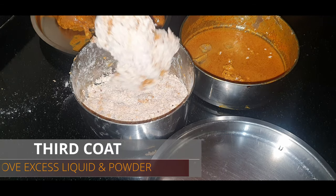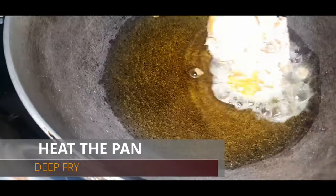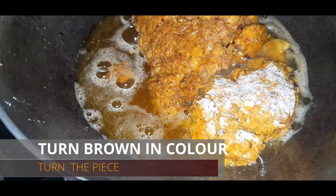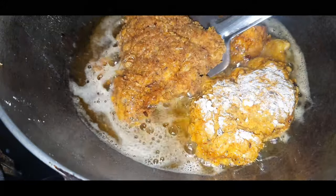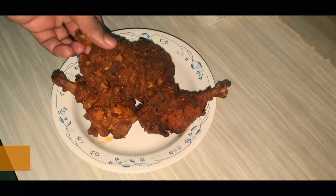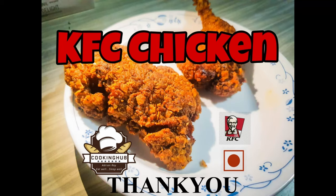After that, heat oil in the pan, add all the chicken pieces, and keep it for five minutes before turning upside down. Do not disturb it in between or the coating might peel off. It will take around 15 minutes for the entire chicken to cook. You can see how crispy the chicken and the coating are. Thank you so much.